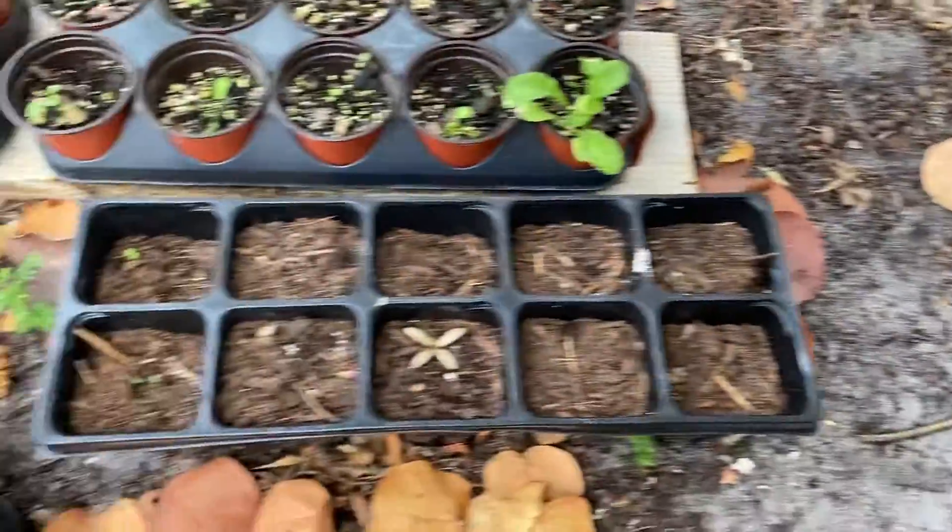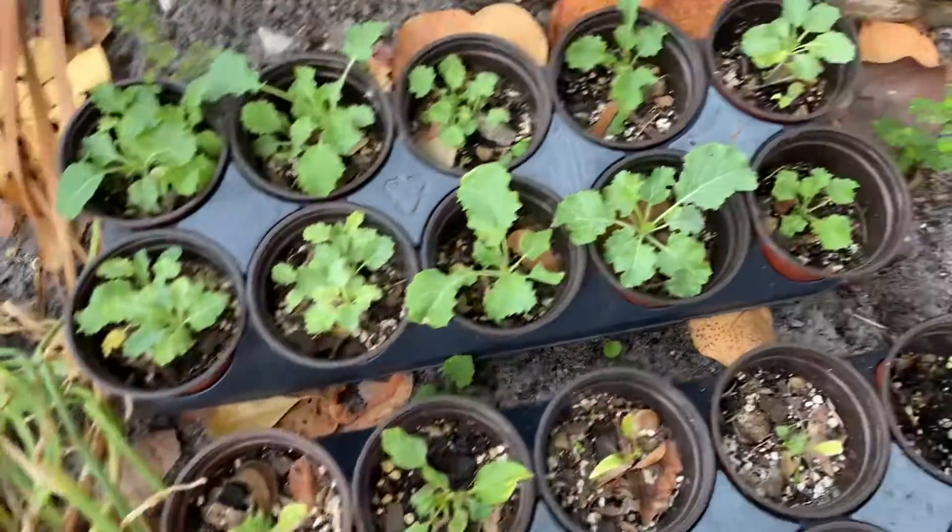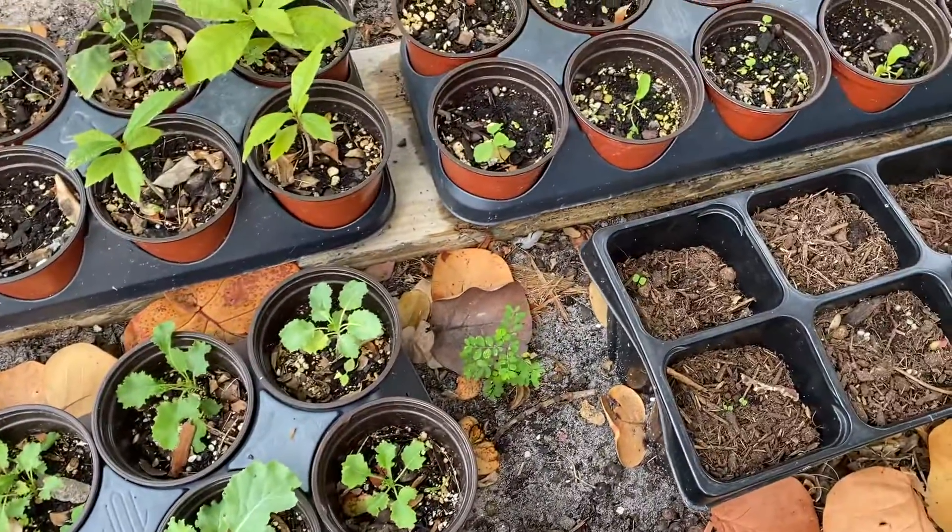Just a quick video to show you that you don't have to be a master gardener. I don't know anything — I'm just practicing. Thank you.